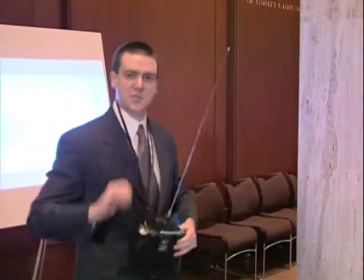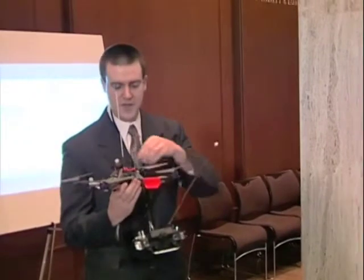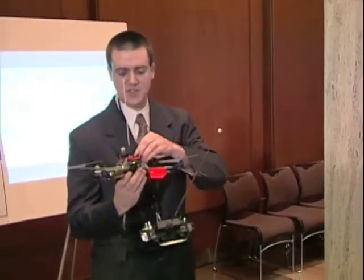So now I'm manually controlling this, so it's kind of cheating because this is for autonomous robotics, but it can just show you the capabilities of the system.